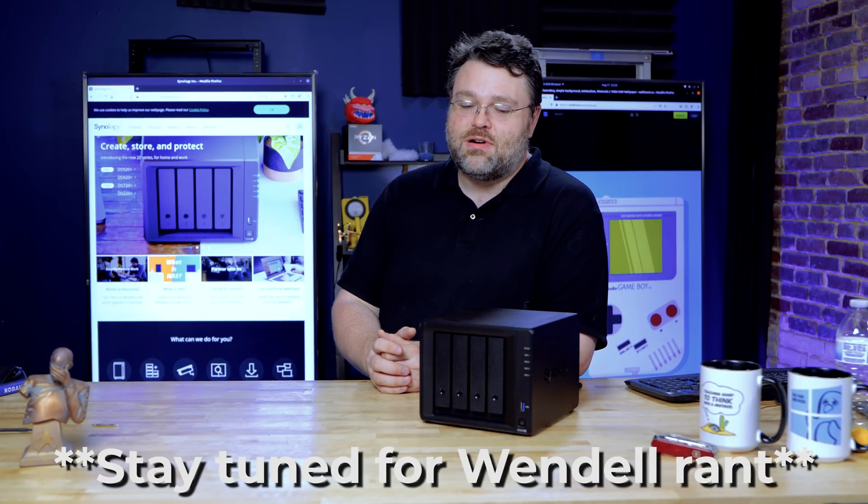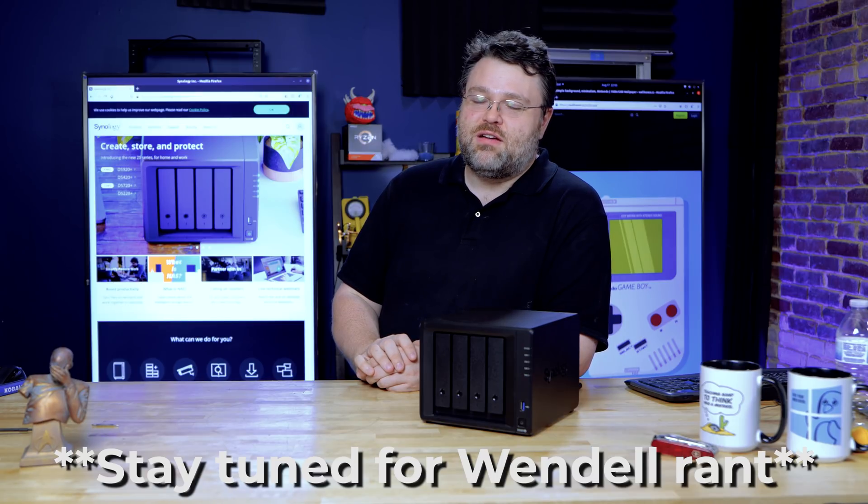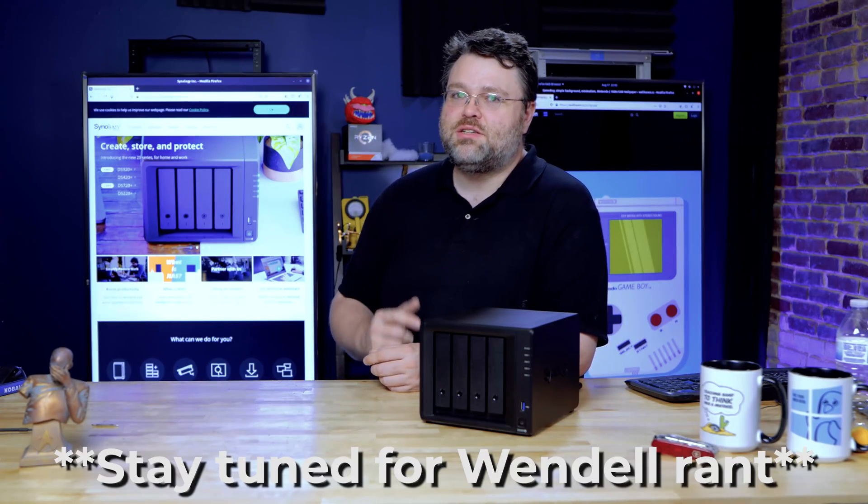Thanks Synology for sending over the NAS unit and letting me play with the software. I appreciate it — it's been a lot of fun. I'm Wendell, this is Level One, I'm signing out. I'll catch you later.